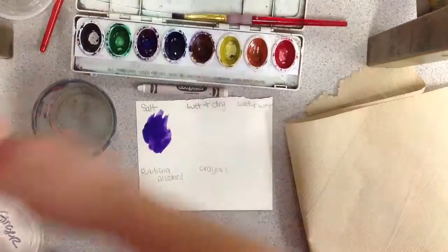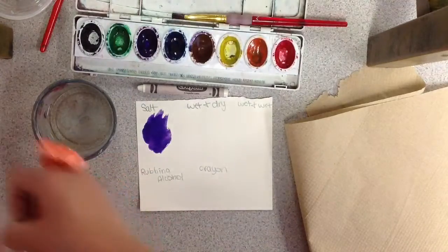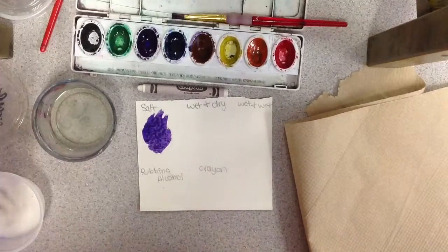This is the salt technique. I'm going to open up the cup of salt, then lightly drizzle on some salt and let it dry. Leave it alone.